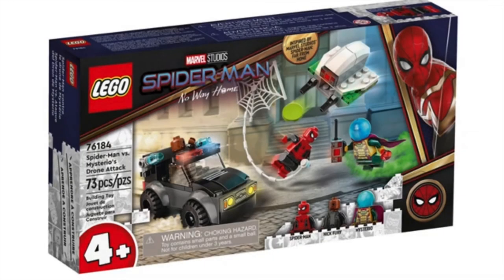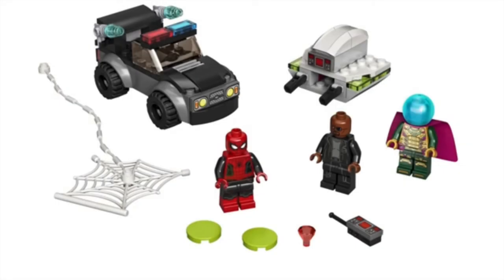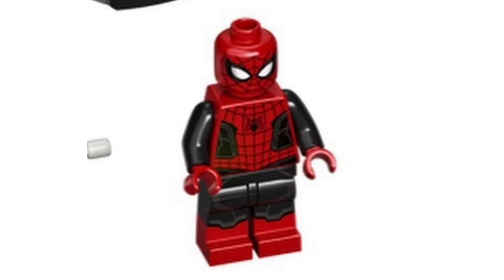Even better is set number 76184, Spider-Man VS Mysterio's Drone Attack, with 73 pieces. This 4-plus set gives us the black suit Spider-Man and a brand new Mysterio figure. Normally I'm not a huge fan of 4-plus sets — the builds are kind of clunky, that drone is a laughing stock — but I'm going to buy this for the black suit Spider-Man. The final battle Spider-Man looks perfect, that is exactly what we want, with dual molded legs. Brand new Mysterio figure as well, looks cool. Same old Nick Fury, nothing new there. I hate that the best Spider-Man is in the 4-plus set, but I'm loving it for that minifigure.